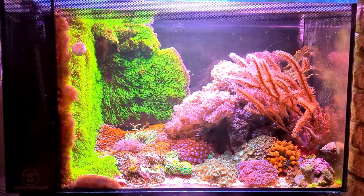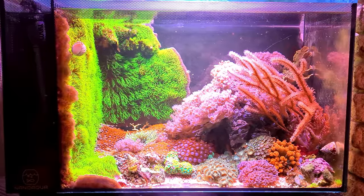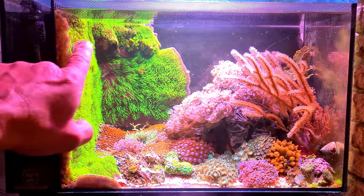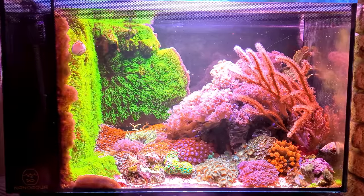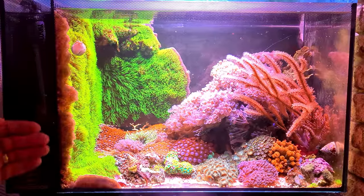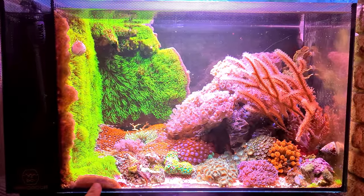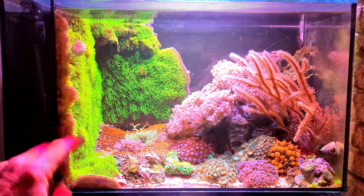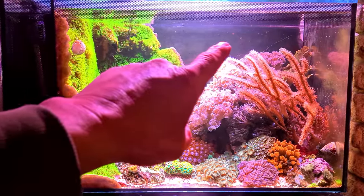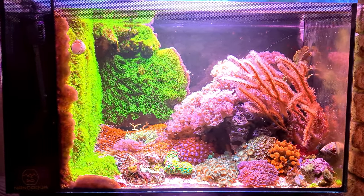Hey, what's going on guys, it's Mark back in the living room today on Mark's Aquatics. I thought I'd give you a little update on the EVO and here it is, it's looking absolutely gorgeous now. The green star polyps as you can see on the sides have gone absolutely bananas - they're growing up the glass, across the bottom, all the way going across here as well. I'm going to let it cover all the way across there and look brilliant after some time.